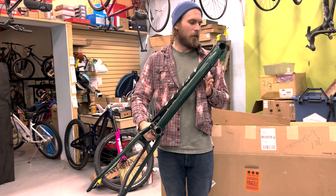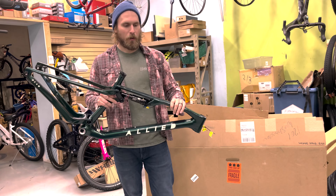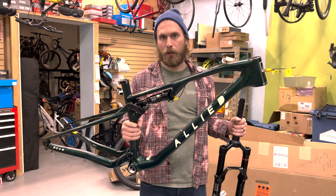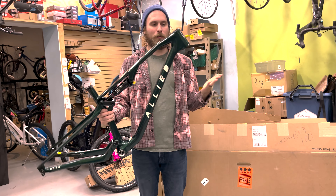Just got in the shop's first Allied BC40. My new bike came in today. This is going to be one of the best mountain bikes that you can get, and it's going to be the best one I've ever had. And also the first Allied BC40 that we've received.